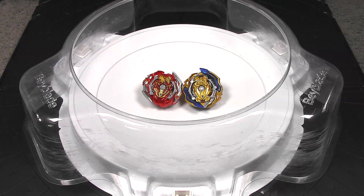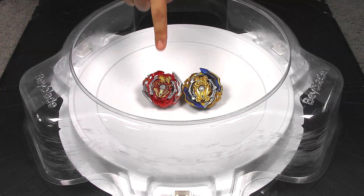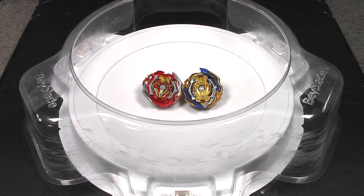Hey everyone, it's Jojo, and welcome to a Beyblade vs. Battle. Today we're going to see which mode is better, power mode or speed mode on Union Achilles.